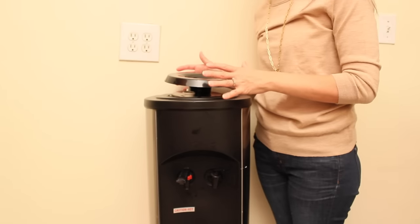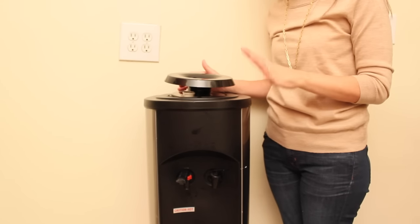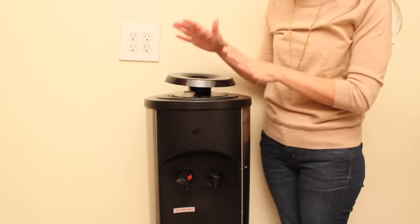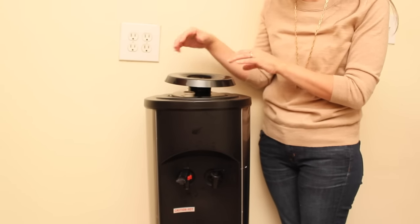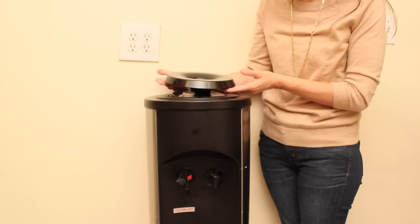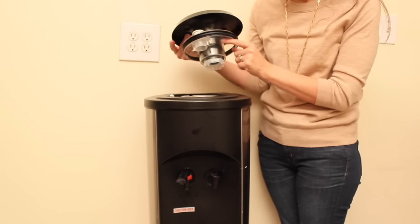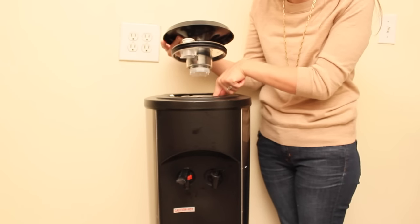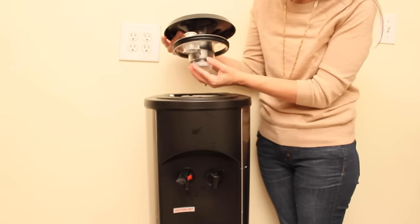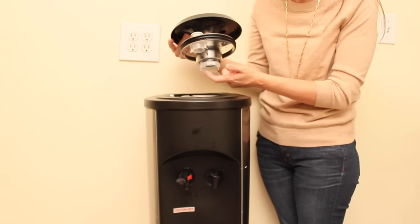There are different kinds and styles of water dispenser but basically most of them should be the same. They all should have the big bottle of water or the big container on top of a base. This base can be lifted so we can wash the inside. What happens is that when this is inside there's always water in here, so this is touching water the whole time, making it dirty.